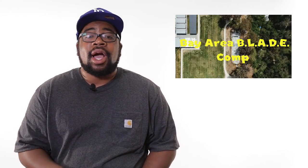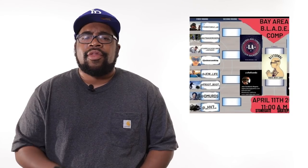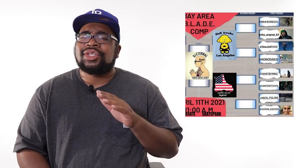The Bay Area Blade Comp happened last weekend in the Bay Area. It seemed like a lot of fun — it was going down at Stonegate Skate Park in San Jose. They had a long list of blade games featuring skating from Corey Waikiki, Stephen Babcock, Ben Poling, and so much more. At the end of the day-long session, it was Corey Waikiki that took home the cash prize. No surprise there. Have you seen him skate? Make sure you check out their Instagram for more clips and information about the event.